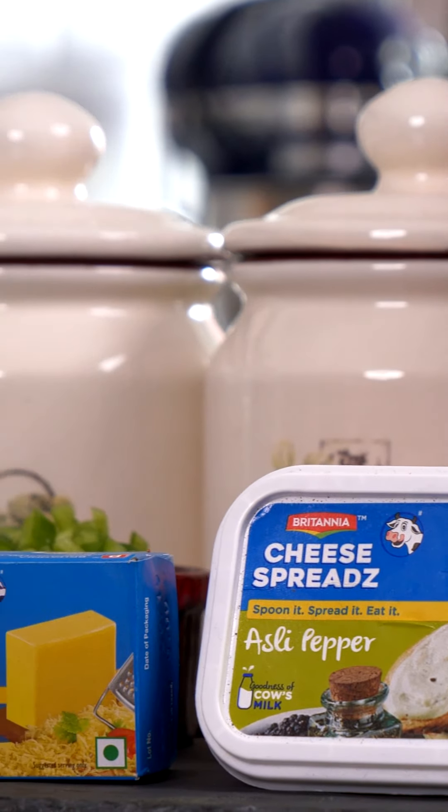I'm going to be using Britannia cheese blocks which is packed with the flavors of cheddar and it's going to render a beautiful taste to this dish. So without wasting any time let's just dive right in and I'll show you how to make this baked macaroni pasta with an Indian twist.